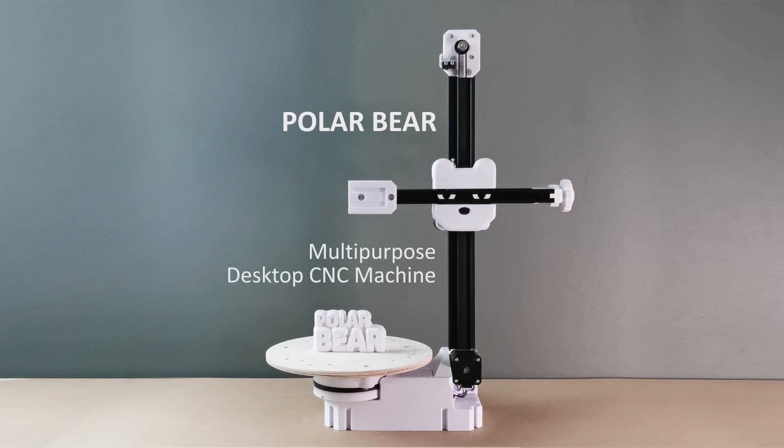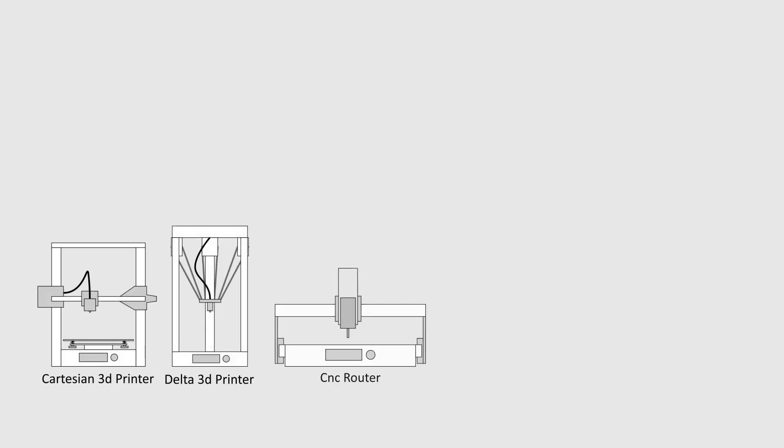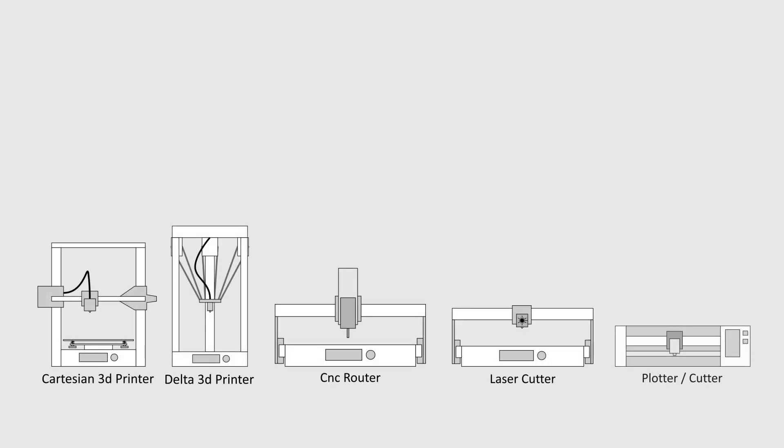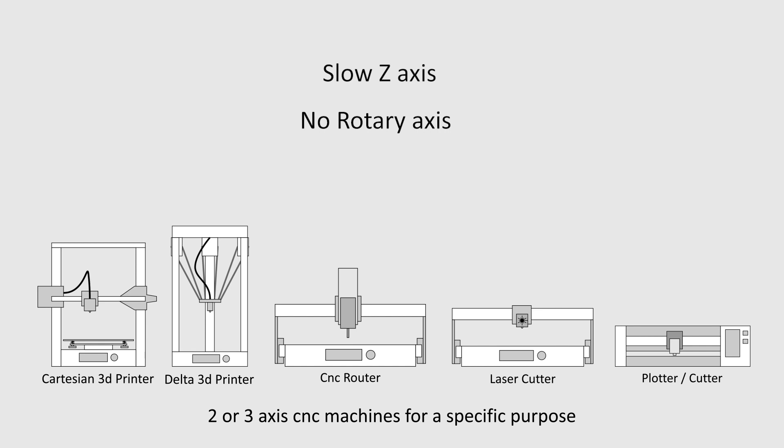Meet the Polar Bear — an open-source multi-purpose desktop CNC machine with a rotary axis. There are different kinds of CNC machines. They mostly have one or a few functions, and it is not easy to adapt another one. The Z-axis on these machines is mostly slower than the other directions, and they don't have a rotary axis.